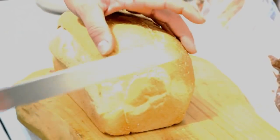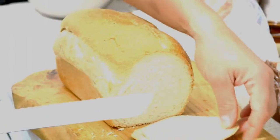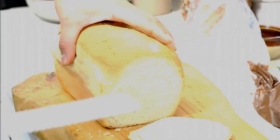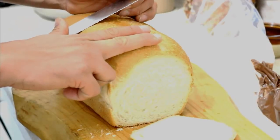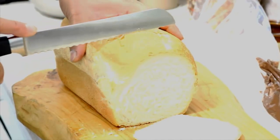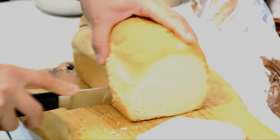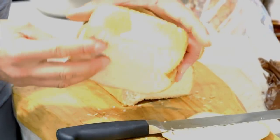Ok, para mi pan, lo que voy a hacer es cortarle el borde — what I'm going to do is cut the edge. I am using a serrated knife to get a clean cut. Lo que voy a hacer es llevarlo aproximadamente un corte de dos dedos — approximately two fingers thick. Eso sería aproximadamente este ángulo — that would be approximately this angle. Como pueden ver, eso es lo que estoy buscando, ese grosor — that is the thickness I'm looking for.